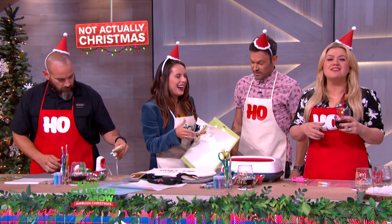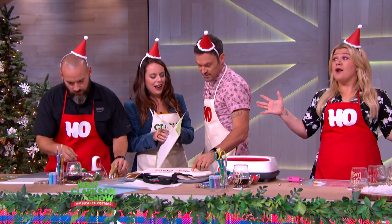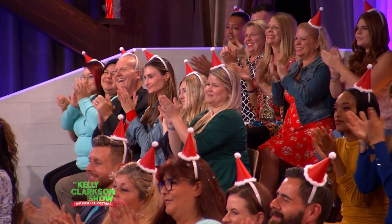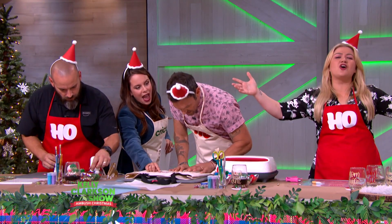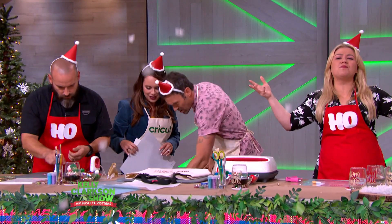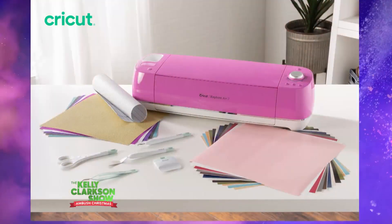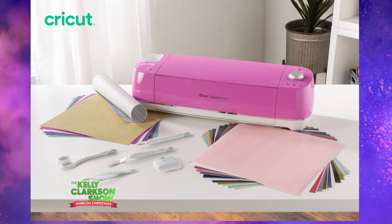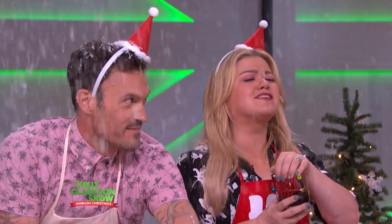Thank you so much, Lauren — this was awesome. Do you know what that music means? Everyone in the audience is going home with a fuschia Cricut Explore Air 2 Plus and all the supplies needed to get started. This early Christmas gift is worth nearly $500. Merry Christmas, y'all!